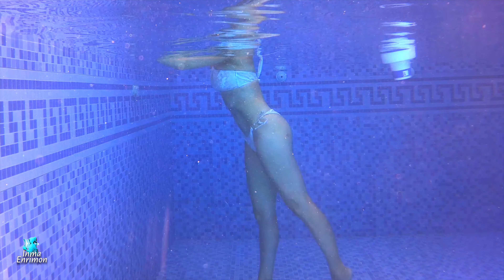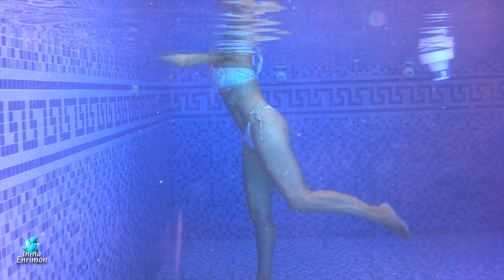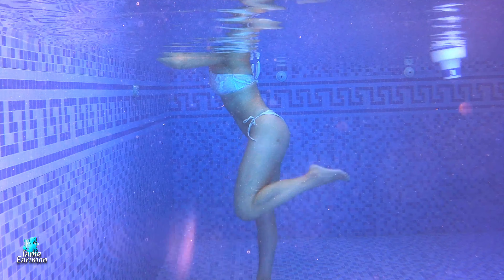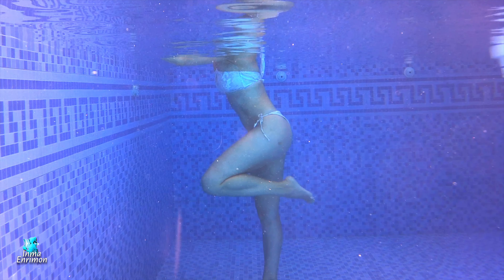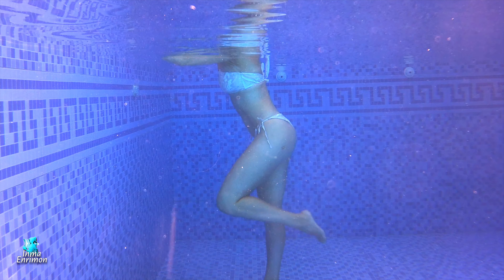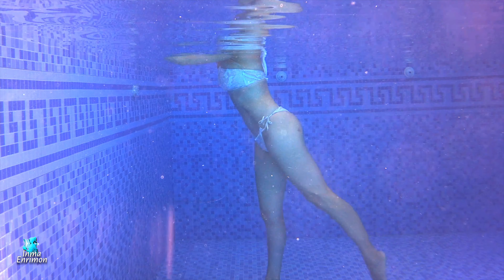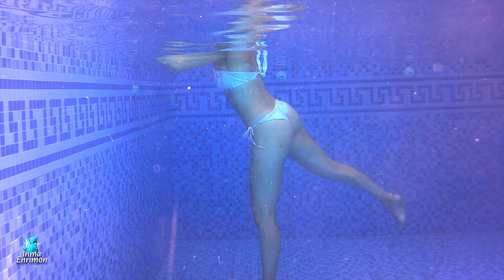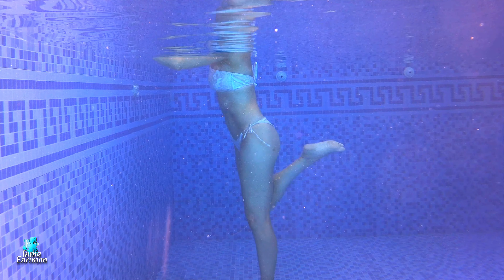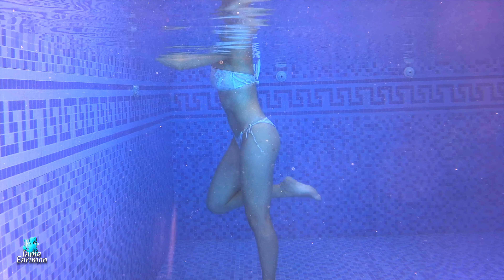Ejercicio también buenísimo para fortalecer tu rodilla y cadera. Doblas la pierna, llevas el pie hacia atrás y arrastras hacia adelante como dando una patada. Imagínate que tienes un balón gigante detrás de ti y que quieres traértelo con la puntera del pie. Hay que pensar y centrarse en activar bien el glúteo y la pierna. No queremos arquear la zona lumbar; queremos que esté estable, para eso tenemos que apretar bien nuestros abdominales. Mucha fuerza en glúteo y pierna.